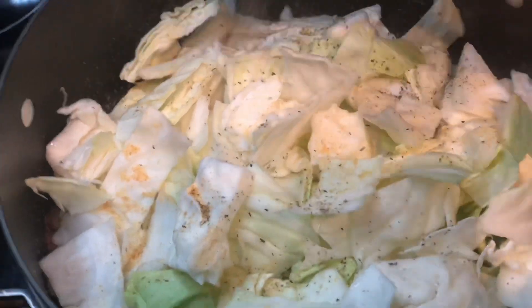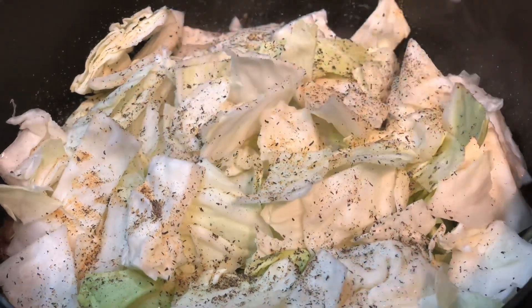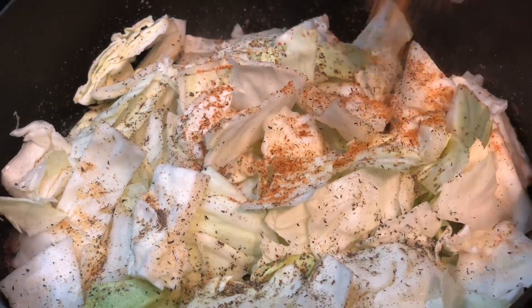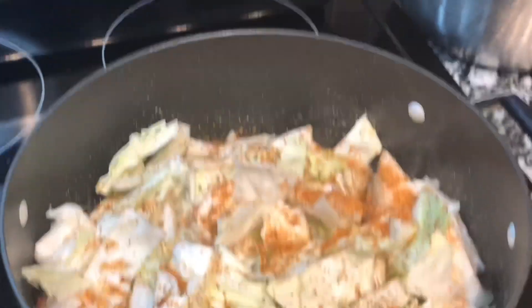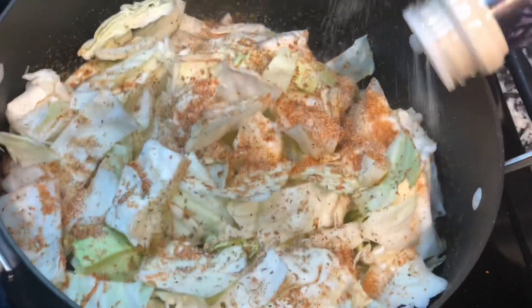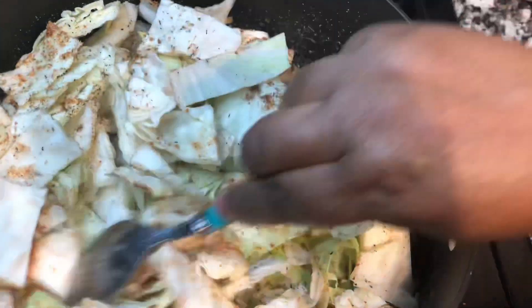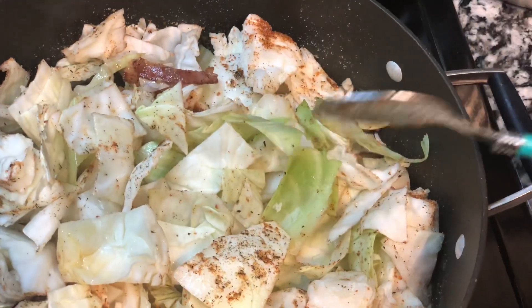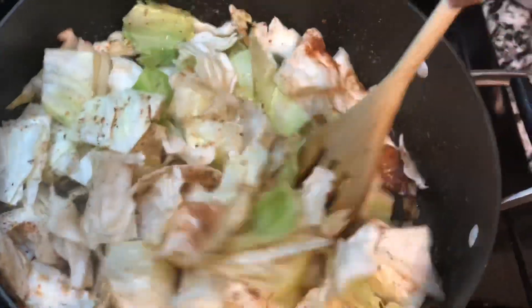Be generous with the black pepper — it's very friendly to the taste of cabbage. I put in about two tablespoons. Then I'm going in with Louisiana Zatarain's Creole seasoning; you can use any creole seasoning you have, like Tony Chachere's. The other seasoning I'll use is a chicken bouillon. If you have powdered chicken bouillon use that; if you have a cube like I have, crush it in a plastic bag and crumble it in.